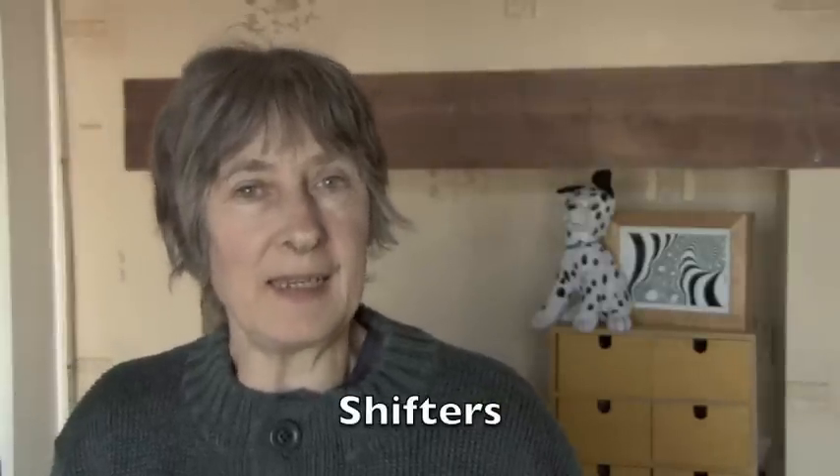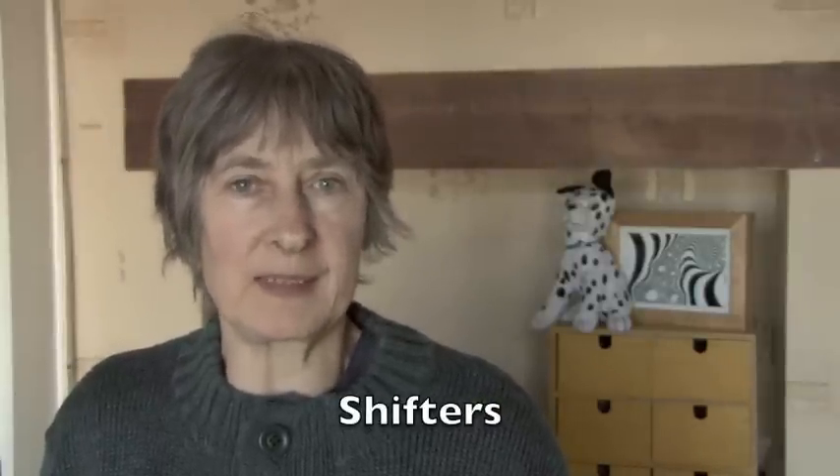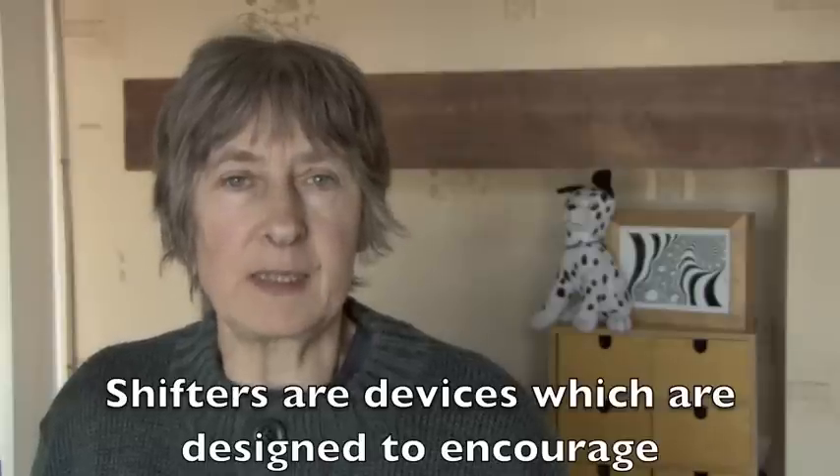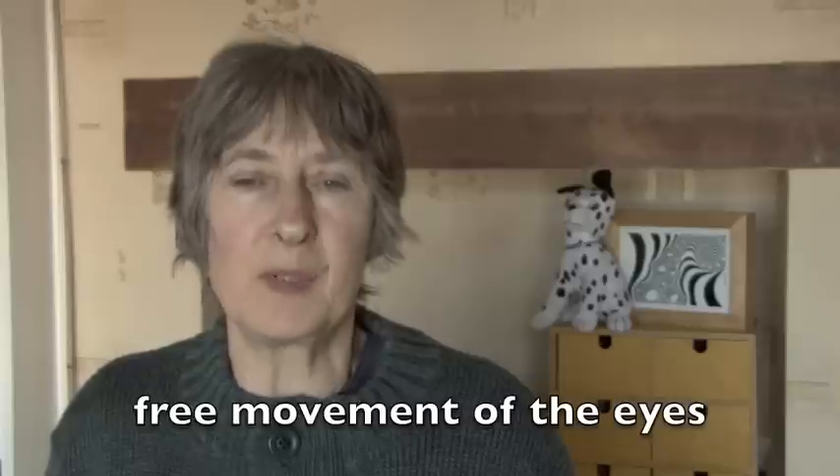Hello. Today I would like to talk about shifters. These are devices which are designed to encourage free movement of the eyes.